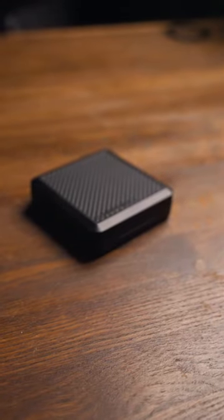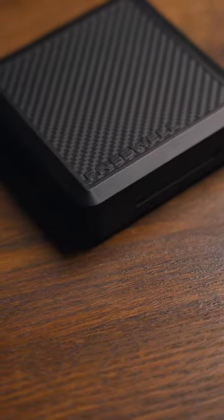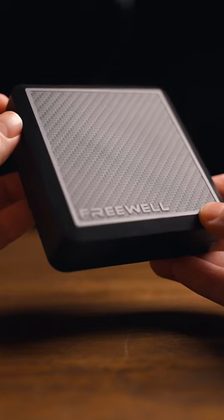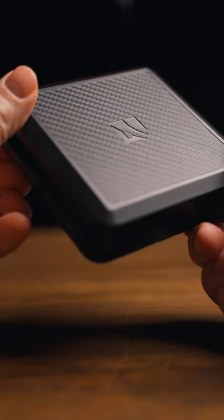Here I have the brand new ND filters from Freewell for the Mavic 3 Classic, secured in a hard case protecting your filter from dust, scratches, and potential fall damage, held in place by four strong magnets.